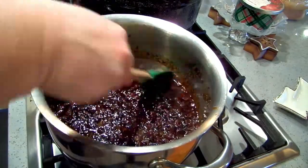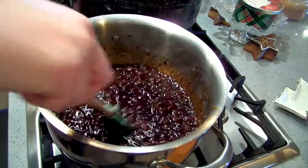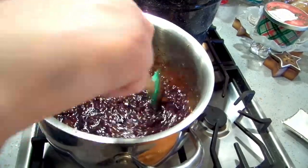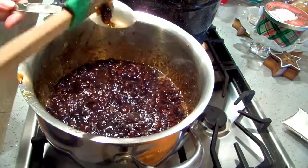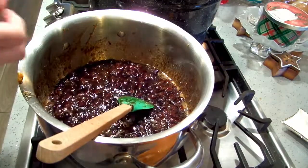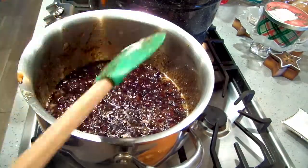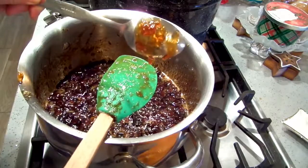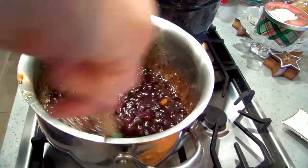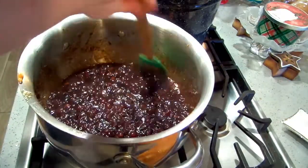I'm going to bring it to a boil, then turn it down to medium and let it go until it thickens. I brought it to a boil after adding the sugar and turned it down — it's on a three. I think we're there already. It starts coming off in a little sheet. Maybe one more minute; I just don't want it to get too set.